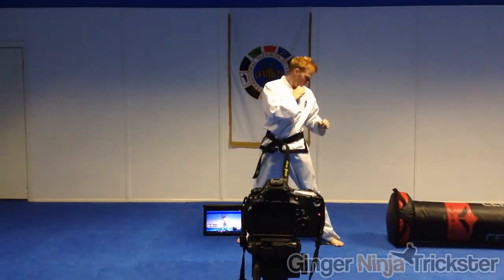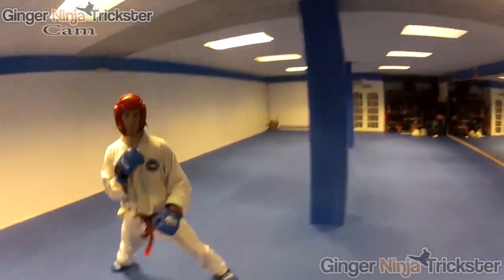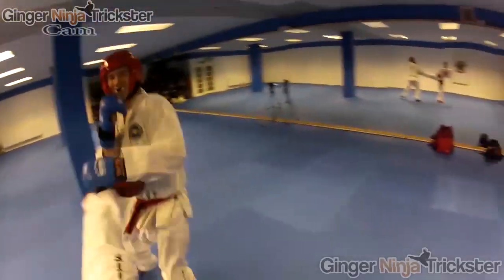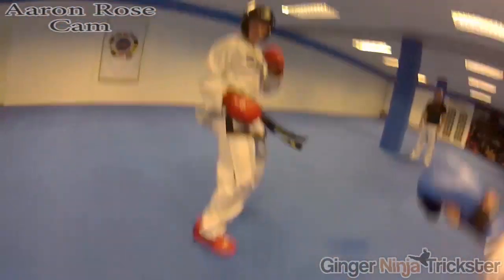Try to also record yourself so you can see your progression and ways to improve your technique. When you get more confident, the true test is using it against an opponent. My advice for that is to progress in stages — use your weaker leg against lower grades more frequently, and you will build to a level where you can use it against more senior opponents.